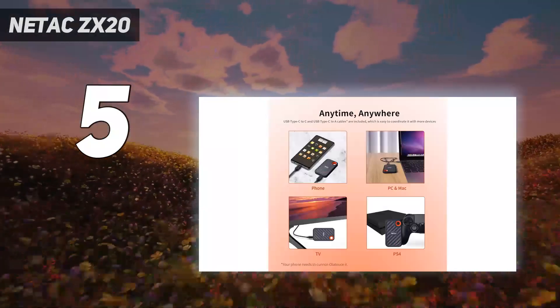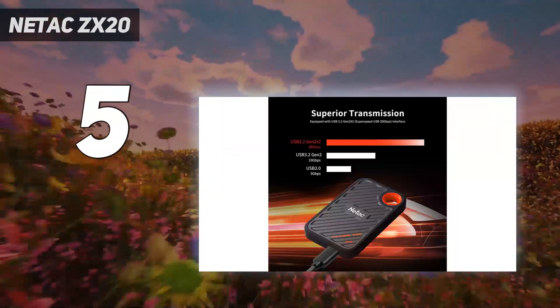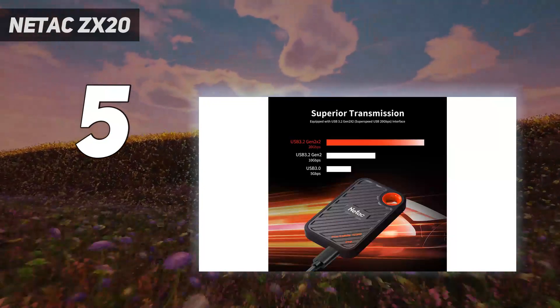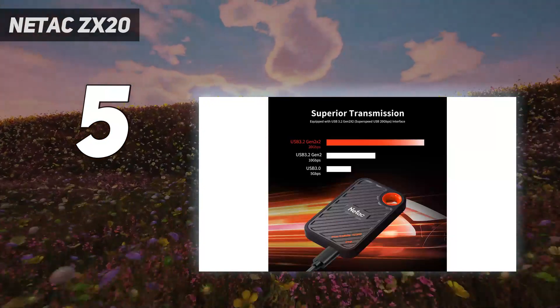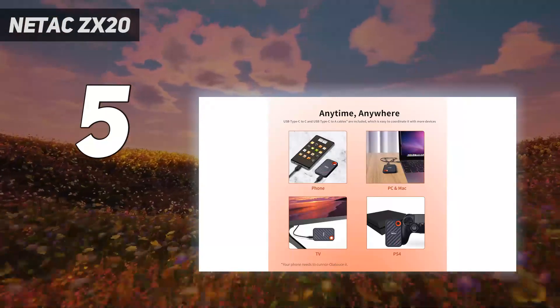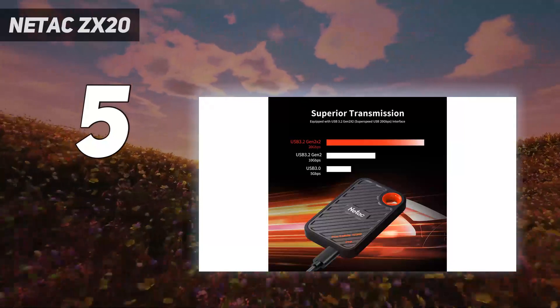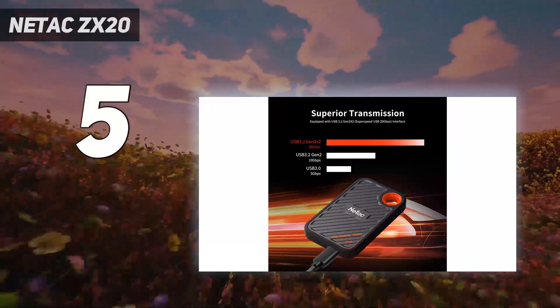It is not, however, a water-resistant device. It still feels reasonably solid, but be aware of its limitations, even if it includes a 3-year warranty. Netac claims that the drive should reach read-write speeds of up to 2 Gbps / 1.7 Gbps thanks to its USB 3.2 Gen 2x2 interface.